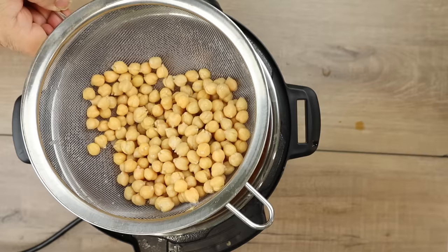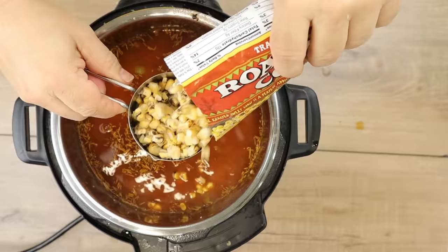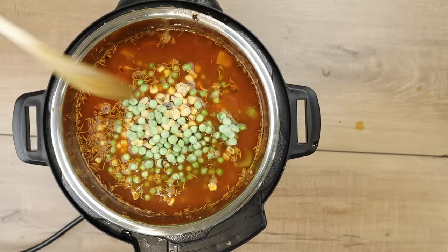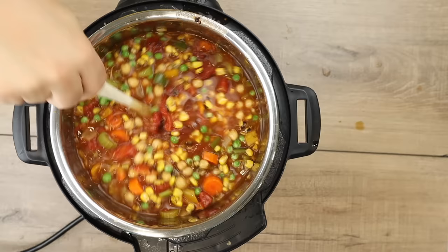Now I'm adding one 15-ounce can of garbanzo beans, drained and rinsed. Next, I'm adding one 15-ounce can of roasted diced tomatoes. After that, I'm adding about two cups of frozen corn — I'm using the Trader Joe's frozen roasted corn. After that, I'm adding one cup of frozen peas. Then I'm going to give it another little mix. Look at those colors — doesn't that look amazing? You know this is going to be a good soup. And then finally, before I put the cover on, we're adding a bay leaf for flavor.